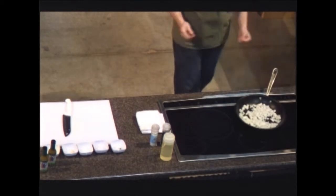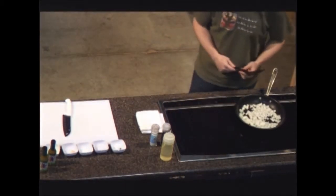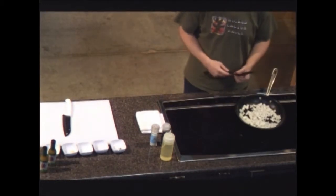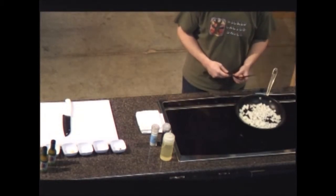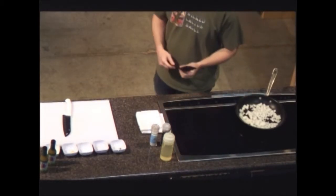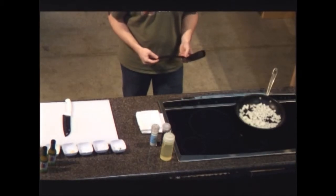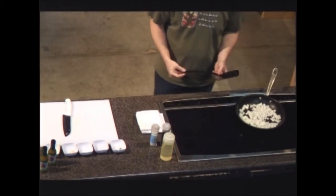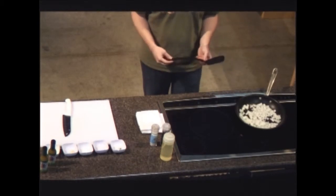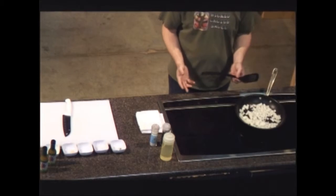Does anybody have any questions? Where do you get epazote? This one I actually got from the North Market — there's a little spice shop in the North Market. You can get it online at Amazon.com, Penzeys Spices, or any bigger spice shop. Again, if you don't have epazote, you can always use oregano.